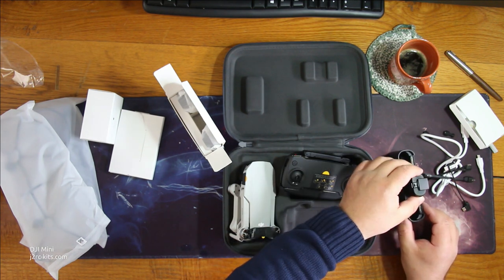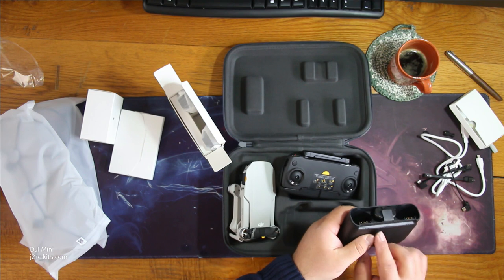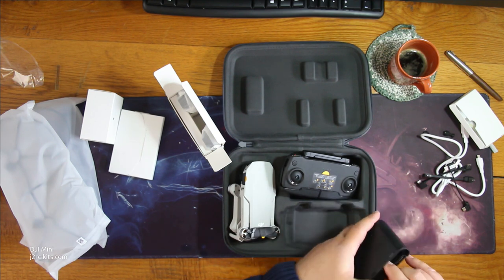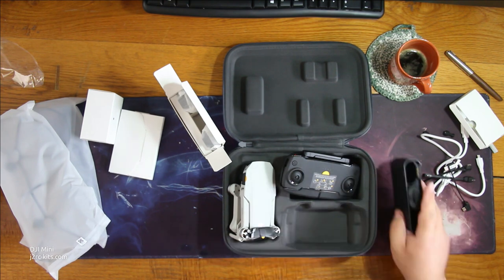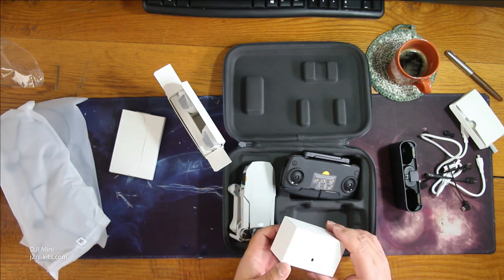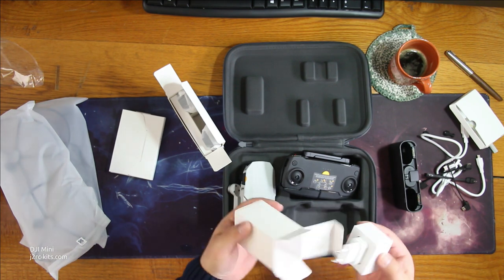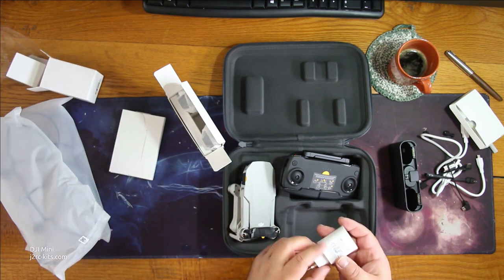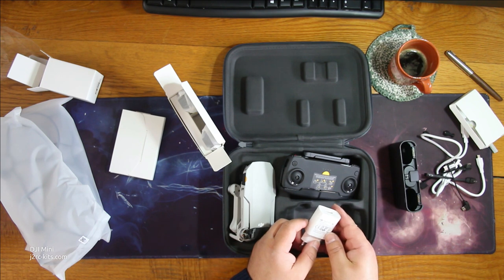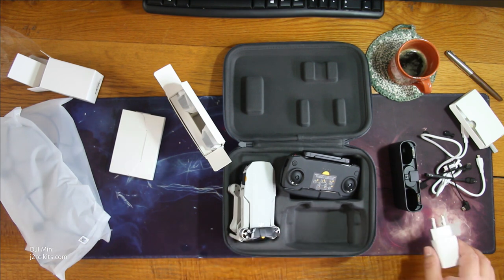It slides into the charger like this. There are some LEDs here. I'll leave it there for now. Power adapter — a nice DJI power adapter. It's 1.3 amps, not very powerful, but it must be enough.